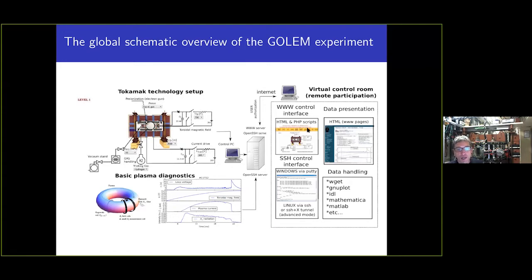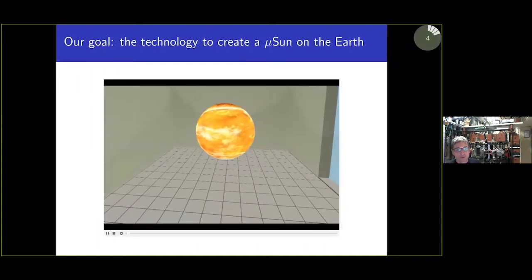If you request a discharge, you can expect your results within one or two minutes in the form of a short homepage. Now I'm going to tell you about the basic components of a tokamak.